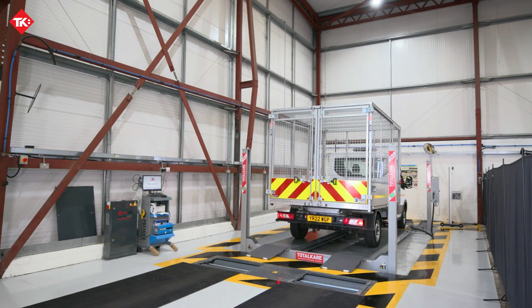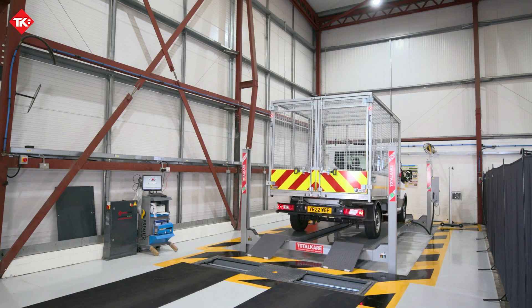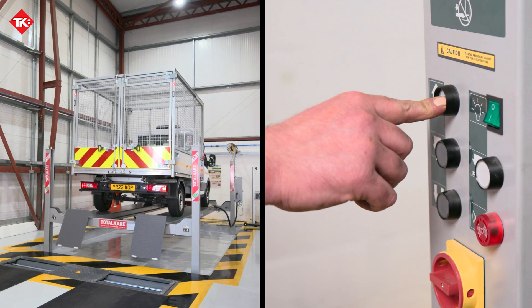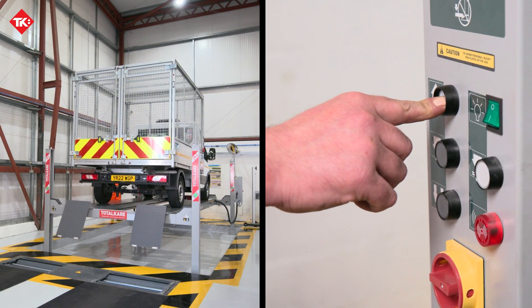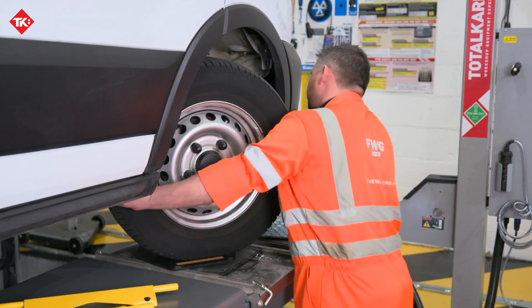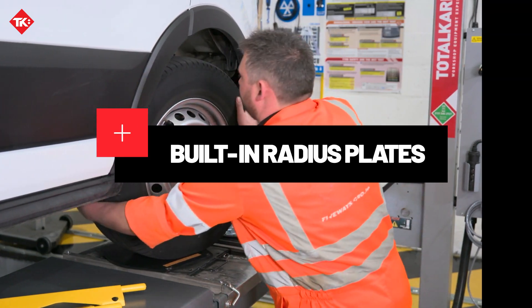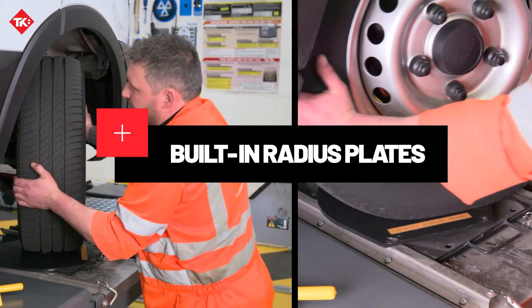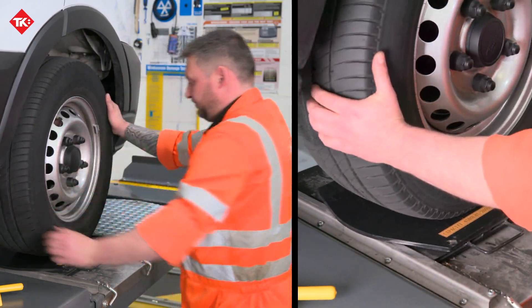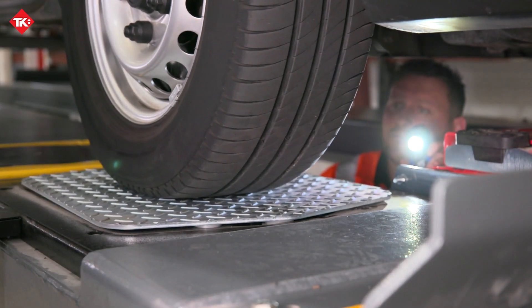Total Care's Class 7 MOT bay package comprises of a hydraulic four-post lift that has the ability to lift up to 6,500 kilograms and comes with a six-meter platform. Our lift is equipped with built-in radius plates, which enable the operator to manually adjust the direction of a vehicle's wheels without relying on the steering wheel.